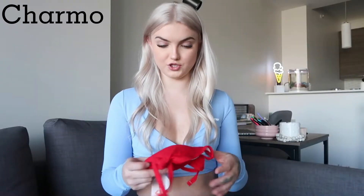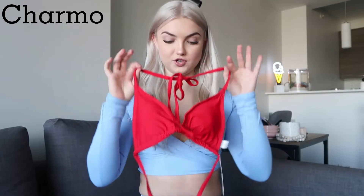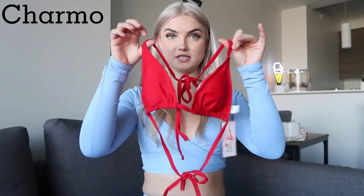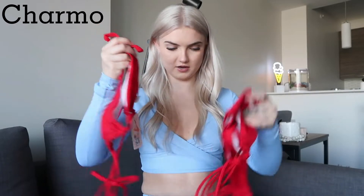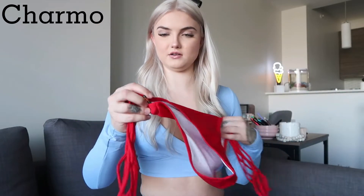The next one is a two-piece — just a nice classic red triangle tie-up. So far these all have padding in them, which I like because it gives you the option. If you don't want padding you can take it out, but it's there if you want it. So this is the red one.